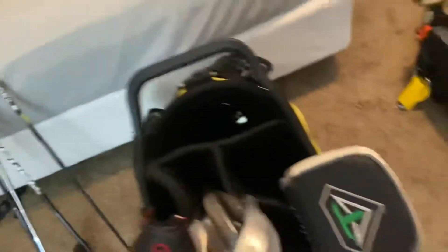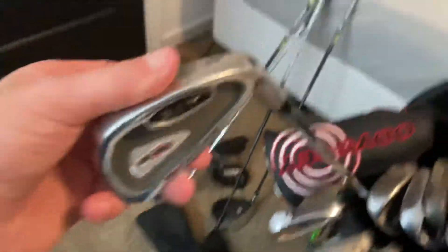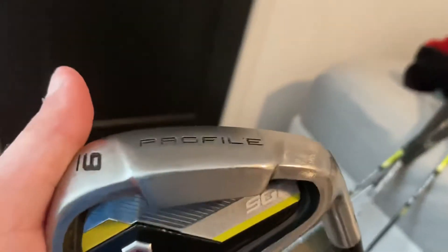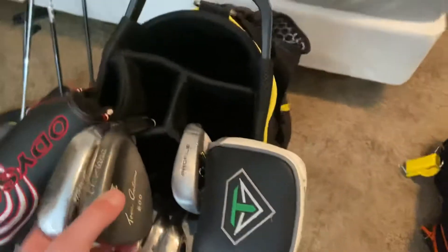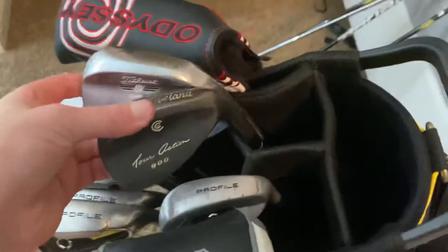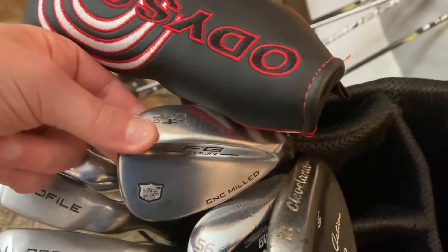And then I have my pitching wedge that came with the set, and I have the same wedge. 3 iron — it's just a Northwestern 3 iron. 5 iron — it's a Ram. And then my irons are 9 through 6, the Wilson irons. I've got 3 wedges: a Cleveland 52, a Titleist SM7 56, and a Wilson Staff 54.